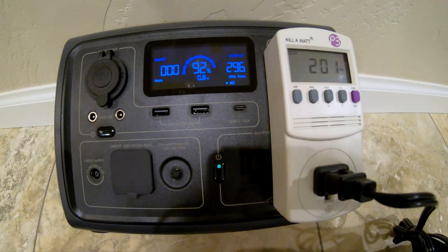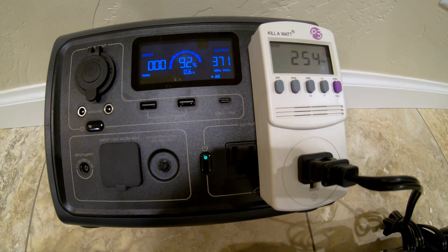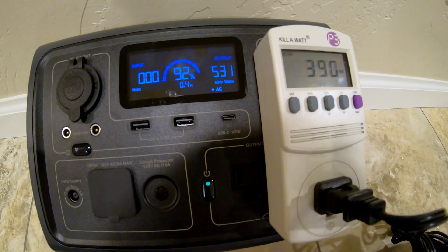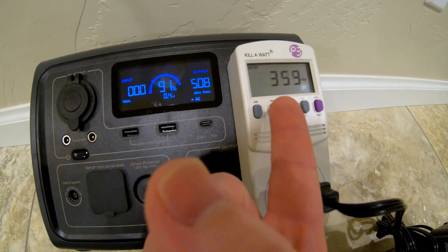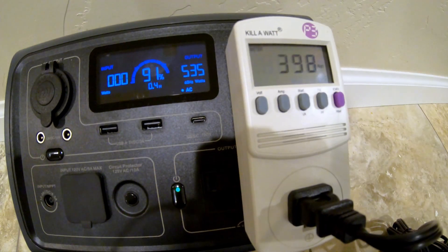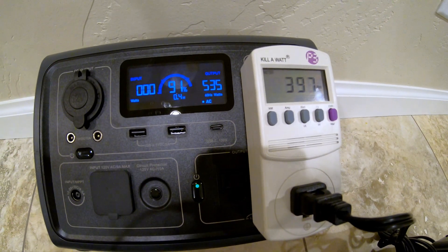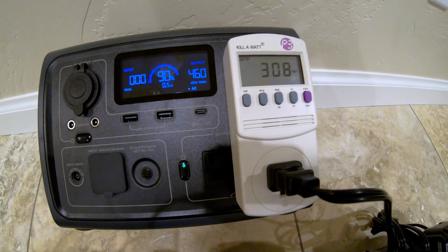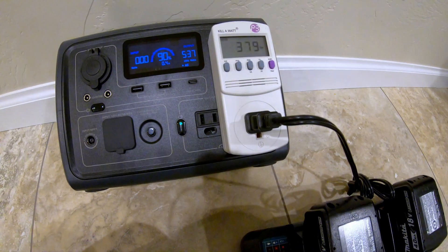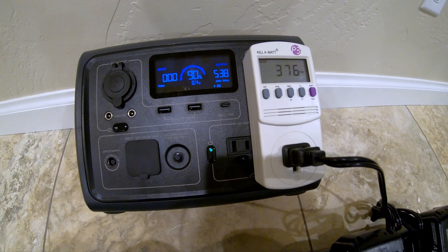Adding the second battery, the wattage climbs — 300, 370, 400, 500 watts. Interestingly, the kilowatt meter doesn't react as fast as the Bluetti readout; it'll jump up to 500 but the kilowatt is still around 400, then bounces back up. But it can charge two Makita batteries simultaneously with no problem at all — that's awesome.